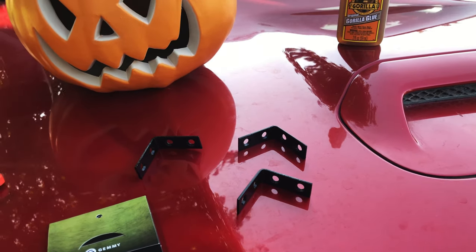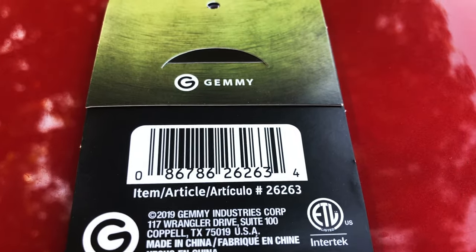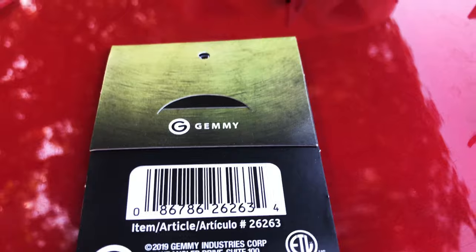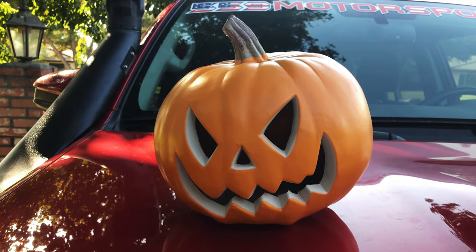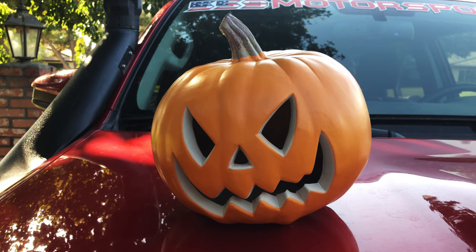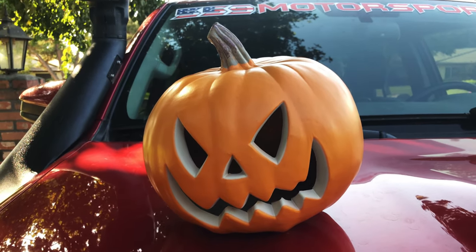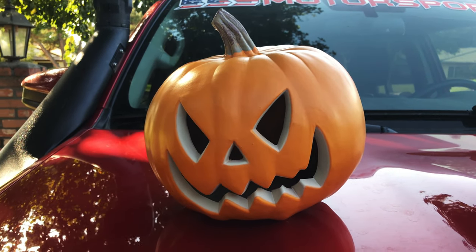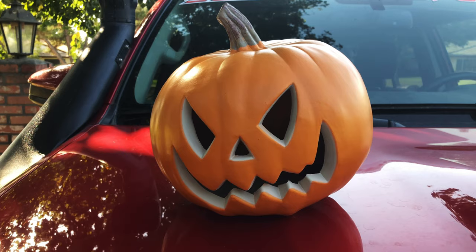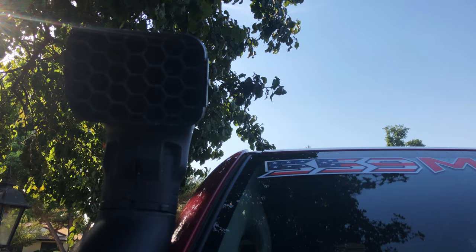The pumpkin I'm using is by Gimme — I'm not really sure how to pronounce that. This is the pumpkin that everyone has been using; the original person who made the video for doing this used it as well. Shout out to him — I just wanted to make a more detailed video, and that's who I got the idea from. Hopefully I can also do this with a snowman, Christmas tree, or Santa Claus for Christmas.